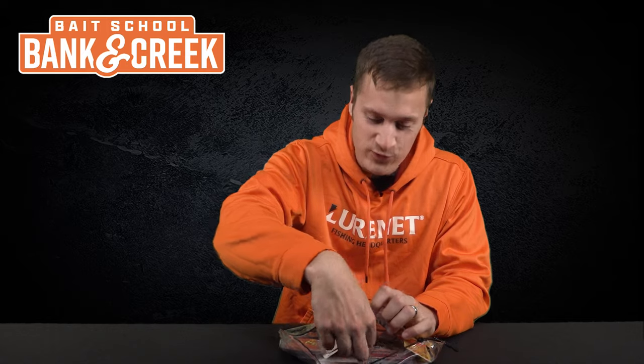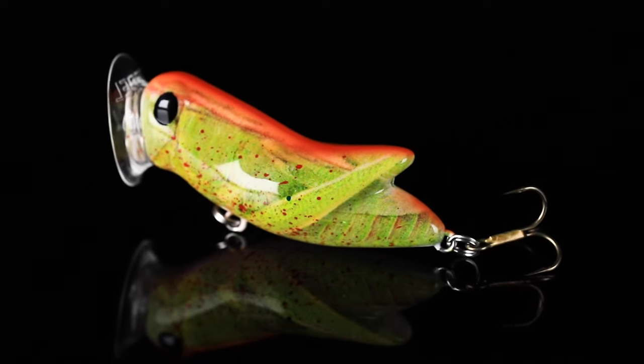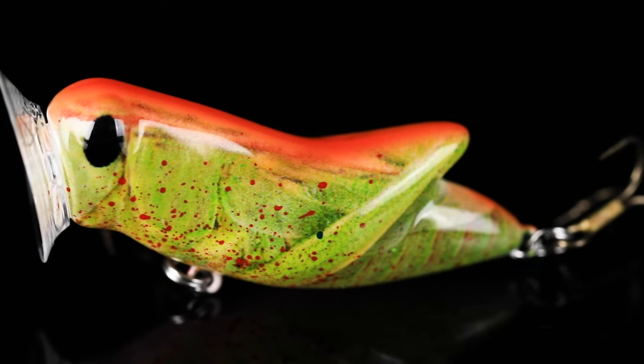Lure number one — I'm always going to reach for the Rebel first. We've got the Rebel Crick Hopper Popper in the color Blazing Hopper. This is a custom color that you can only get within the Banking Creek Tackle Kit. It's a cricket-style topwater lure — a popper with a little curved lip on the front.